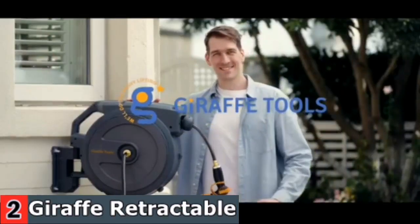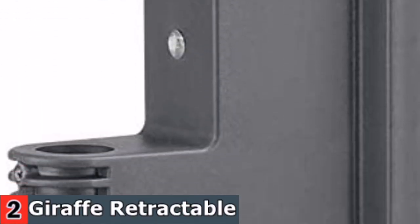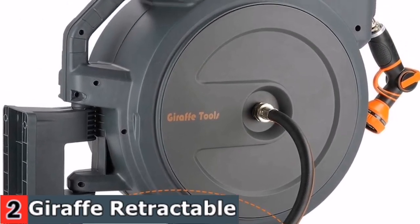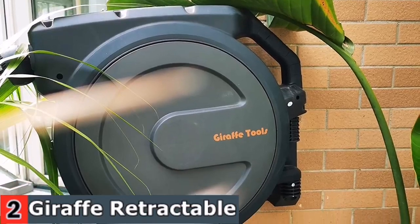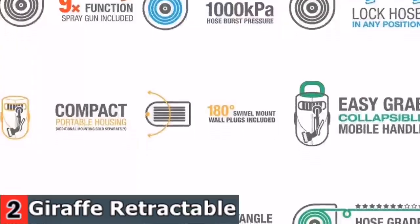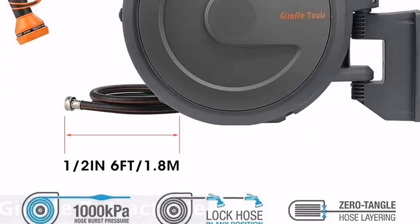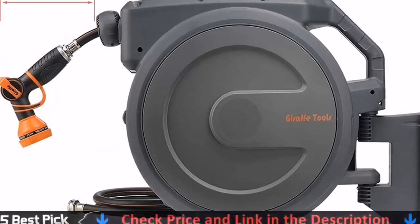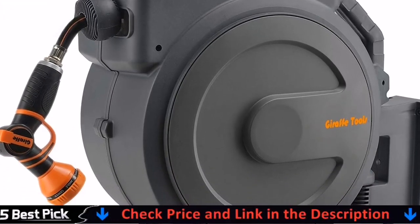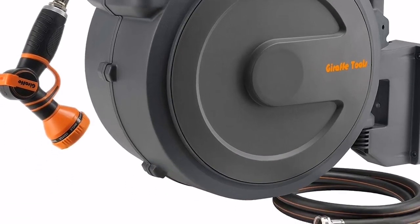Retract the hose by gently pulling it — the unique retractable system can wind the hose neatly without the trouble of kinking. The automatic hose guide can avoid tangling and kinking when you retract it. Nine adjustable hose nozzle spray modes: center, mist, flat, soaker, cone, rinse, shower, angle, and vertical. Solid 180-degree rotation makes full coverage of your garden possible. The leader hose can be replaced at any time, and the reel can be easily disconnected from the bracket by lifting the handle upwards.